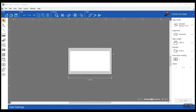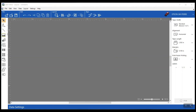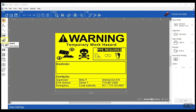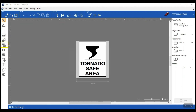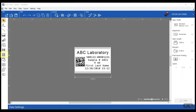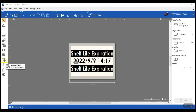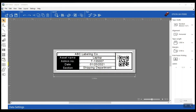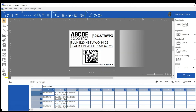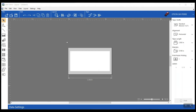Epson's Label Editor software has a super easy-to-use interface. There are tons of capabilities, all on this easy-to-use interface. There are things like importing symbols, frames, barcodes, and QR codes. You can add date and time stamps to your labels, add detailed frames and tables, and of course you can sequence things and import your information from a spreadsheet.